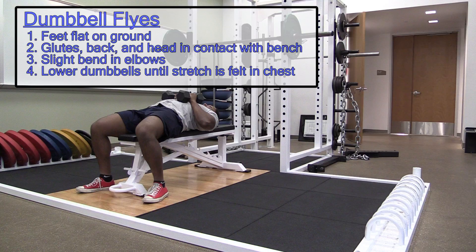Extend dumbbells into a slightly bent elbow position. Lower dumbbells in an arc until a stretch is felt in the chest. Bring dumbbells together in a wide hugging motion.